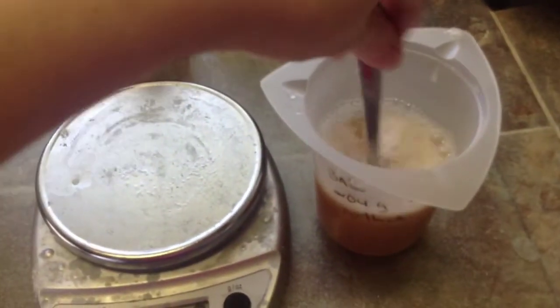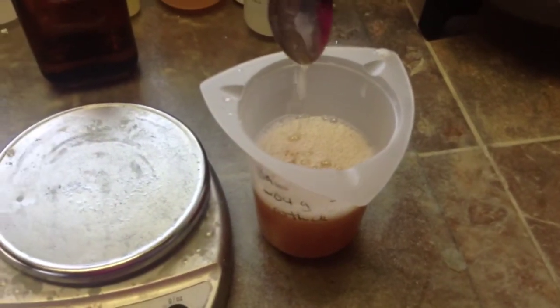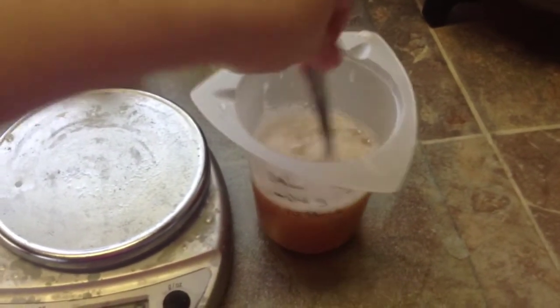So at 1.9%, let's see how thick this is. Yeah, that's not okay. I'll add some more and I'll be back in a minute.